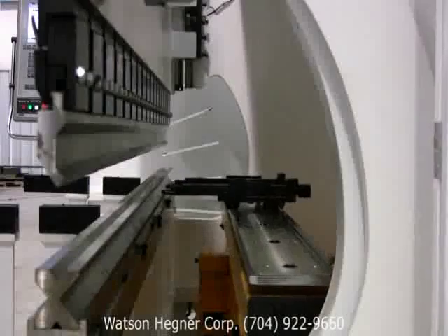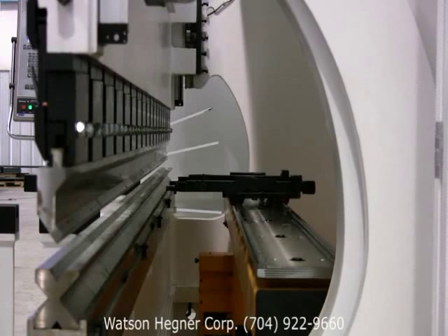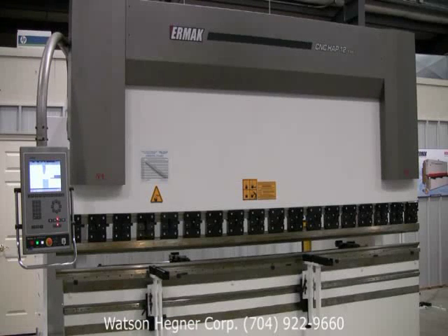Ehrmok press brakes may be outfitted with a number of options, such as front light and laser guards, CNC-controlled sheet followers, wheel of top and bottom tools, hydraulic tool clamping systems, anti-deflection systems, automated multi-axis back gauges, and many more.